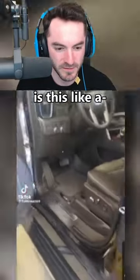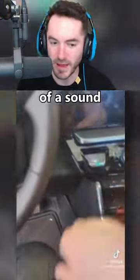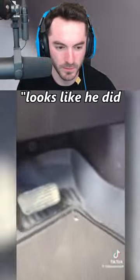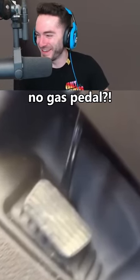Invisible gas pedal mod — is this like a truck that was towed here because it won't start? Car won't start, that's a heck of a sound of not trying to start. Wait, actually — where is the gas pedal? Why is there no gas pedal?